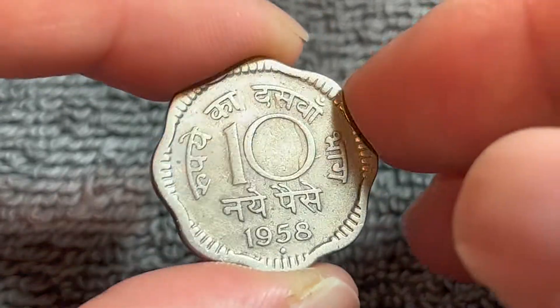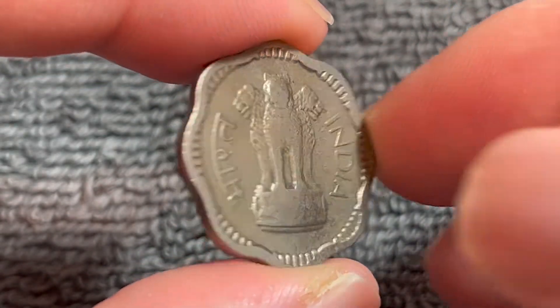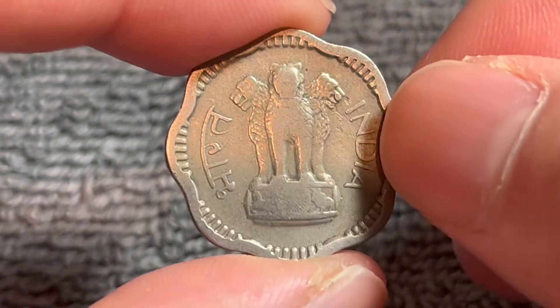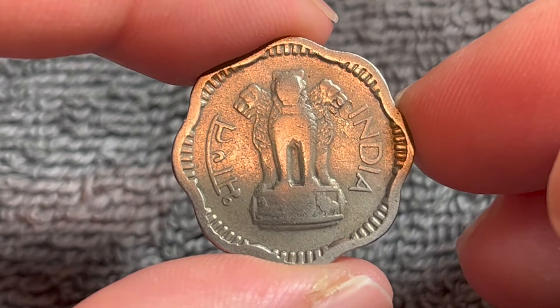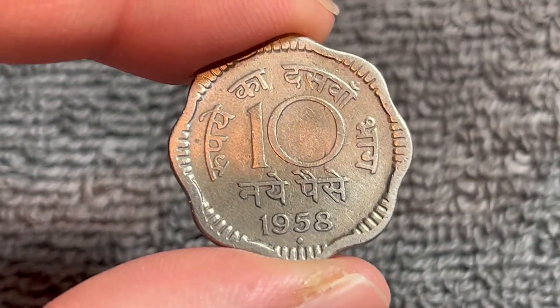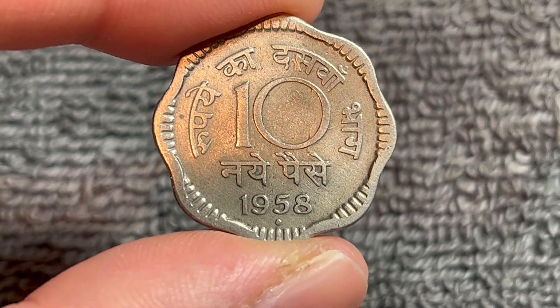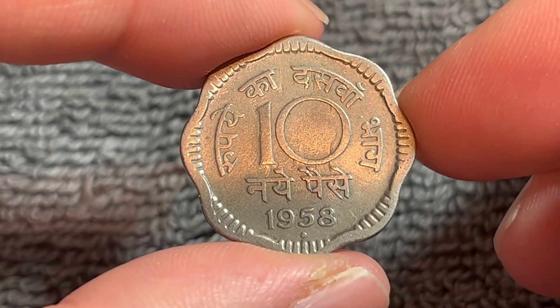As far as the value of this coin goes, this is a very worn coin so it probably wouldn't go for more than a dollar. If it were in mint state condition it really wouldn't get much more than that, maybe two to three dollars. It has no face value left as all Indian coins denominated in Pays were demonetized in 2011.